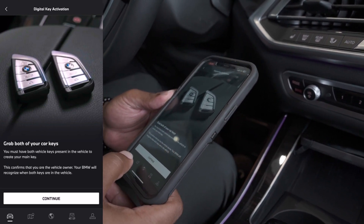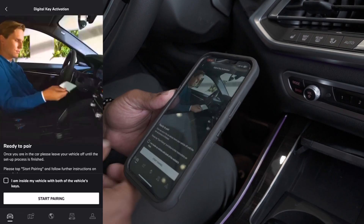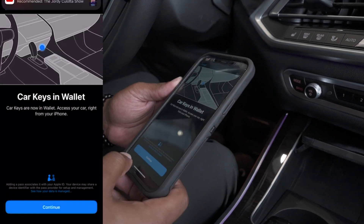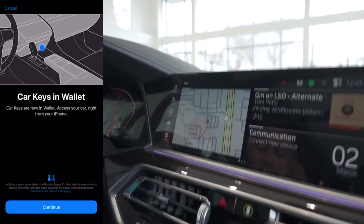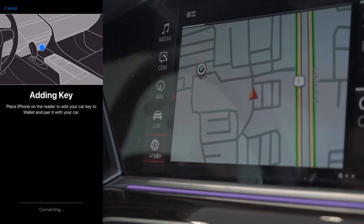Now, they are present, but you can't see them. We're going to continue here and I'm going to select I am inside the vehicle. Perfect. And we're going to start pairing. Now, it's going to ask me, do I want the key in my wallet? And I do. So we're going to select that. And now it's adding key.